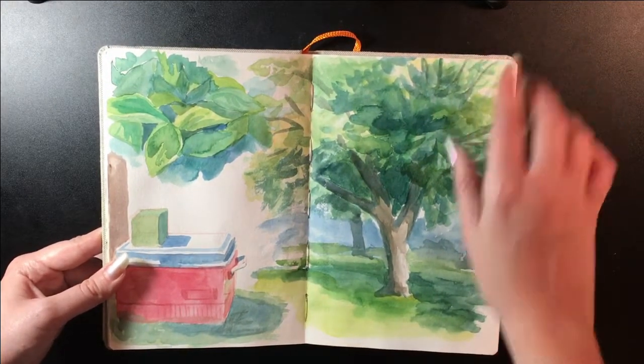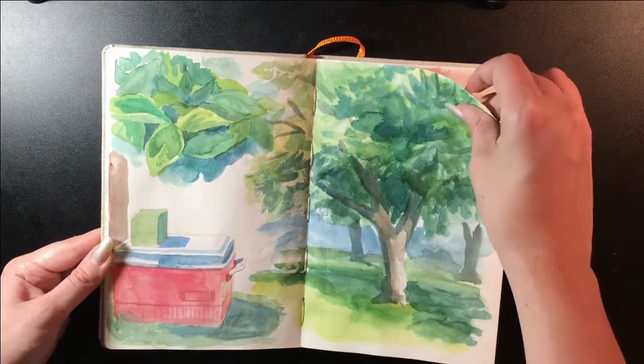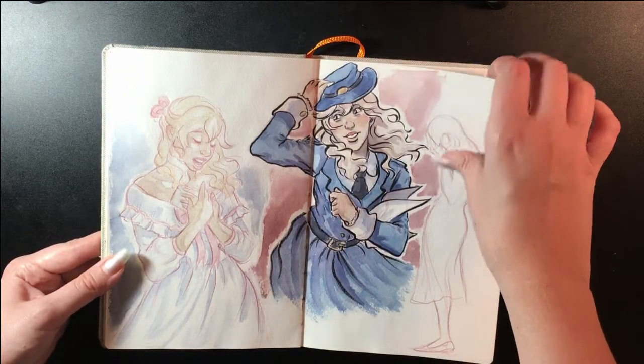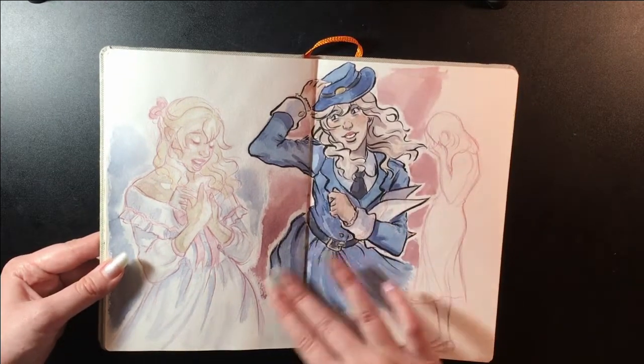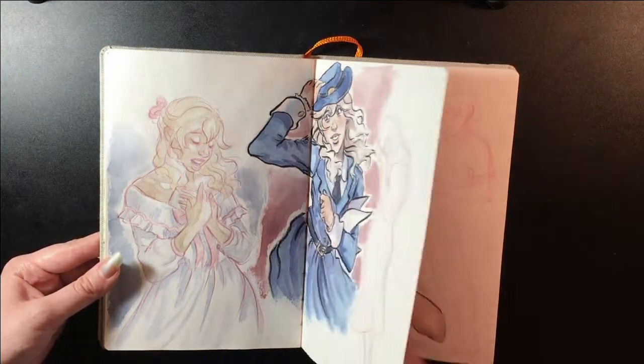I was just messing around here doing like dessert stuff with watercolor. These I did outside — I really hate this tree but I like how this turned out. More pictures of Amaret; she's like an ex-Broadway actress so I wanted to draw her in some costumes.